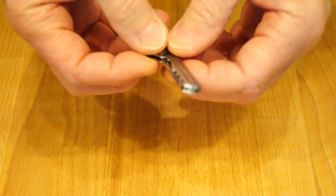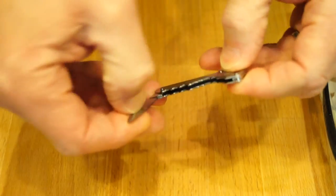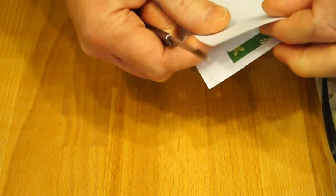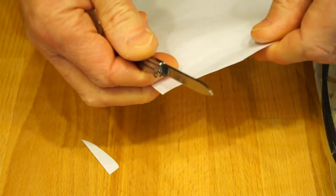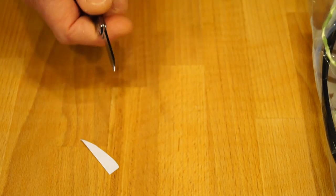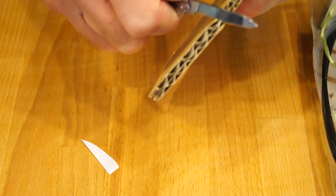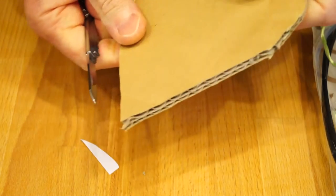I suppose we better find out just how sharp this little fellow is. Let's have a look — some paper, a little bit of cardboard. There's the Christmas menu from work — wow, look at that! My technique's not very good but wow, look at that. The cardboard — which we've been using recently — yep, doesn't mind that at all.